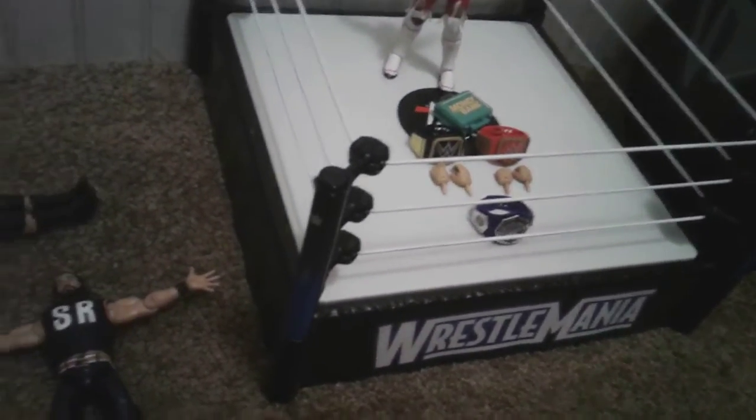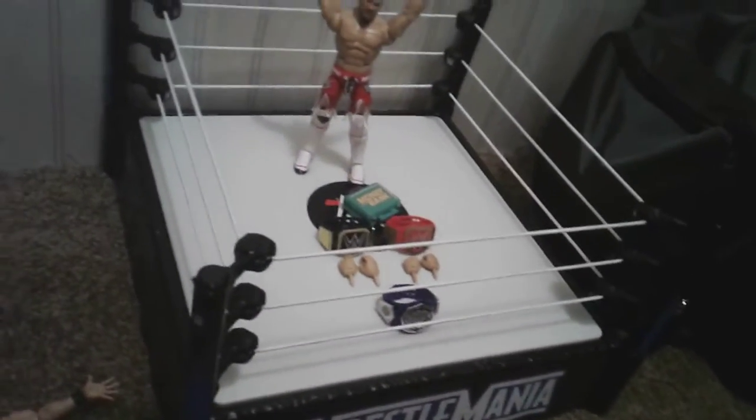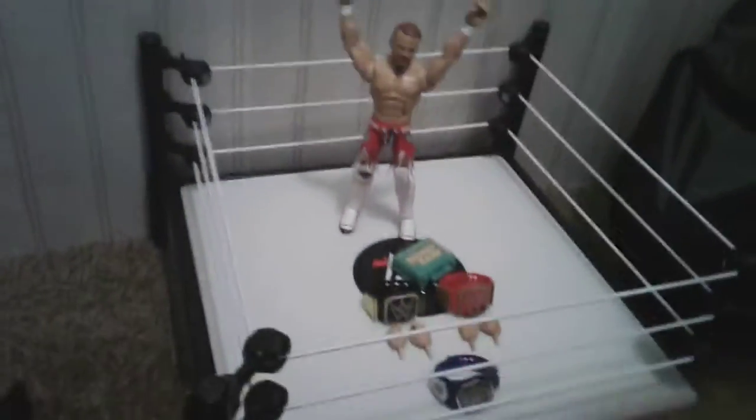First we got his Royal Rumble attire, and then we have two attires I'm not sure about. Here's one that's a basic Seth Rollins, then we got his friend Buddy Murphy, and then we got this Beast Slayer Seth Rollins.